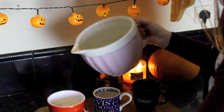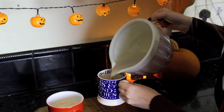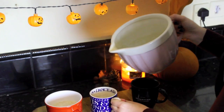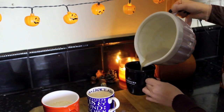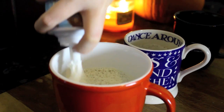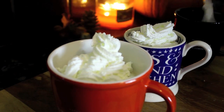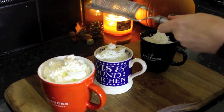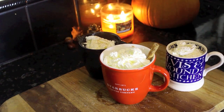Then I just poured those into the serving cups, added whipped cream on top — mine is the big red cup because I love this recipe — sprinkled some more nutmeg and cinnamon on top of the whipped cream, and then added a fresh stick of cinnamon.